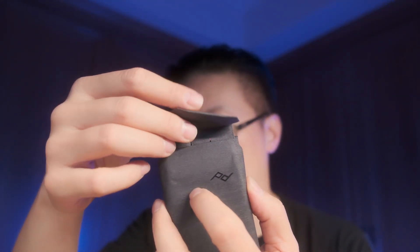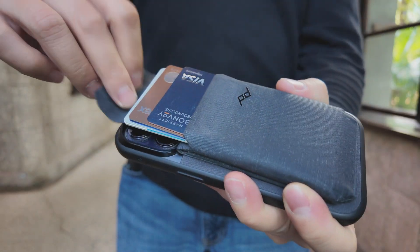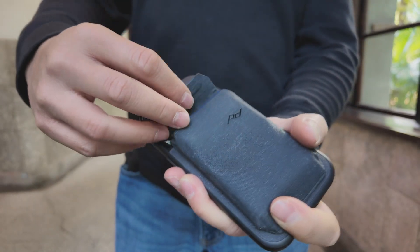If you put cards in here, they're held by a magnetic flap, which is pretty secure. I've never had an issue with dropping cards or anything like that. Once you put cards in, they're held in place by the magnet. You can fit basically about seven cards in here — you might be able to fit a little bit more depending on how thick your cards are, but seven is kind of the limit. Seven cards is plenty in a lot of cases: a couple of credit cards, your ID, things like that.